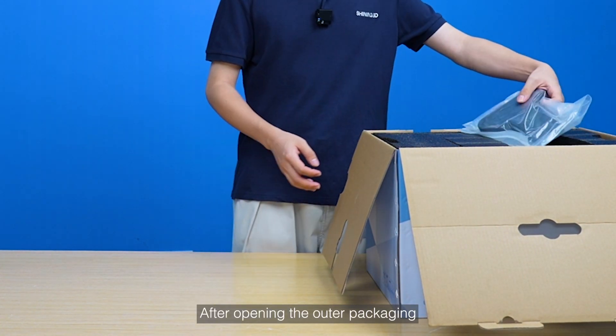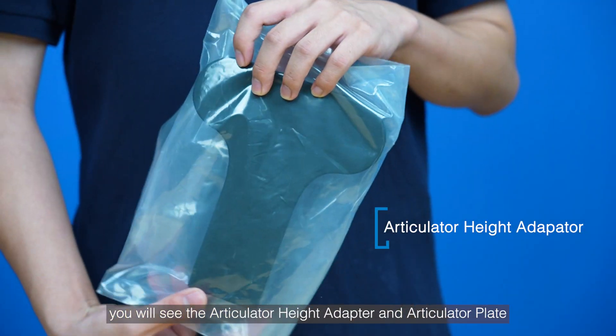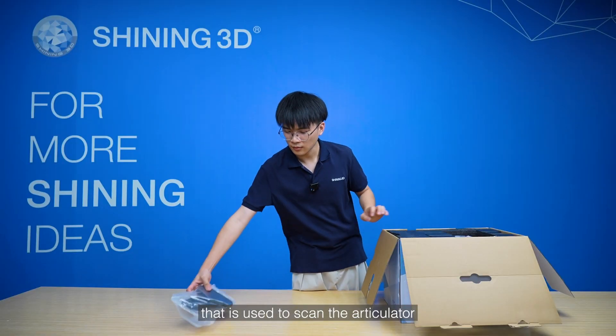After opening the outer packaging, you will see the Articulator Height Adapter and Articulator Plate that is used to scan the Articulator.